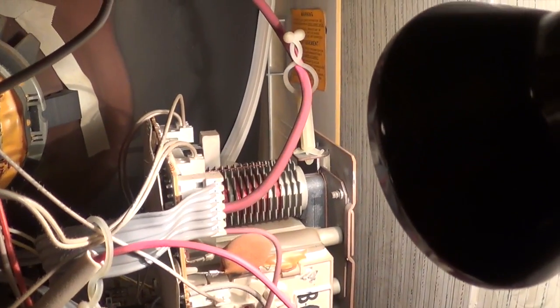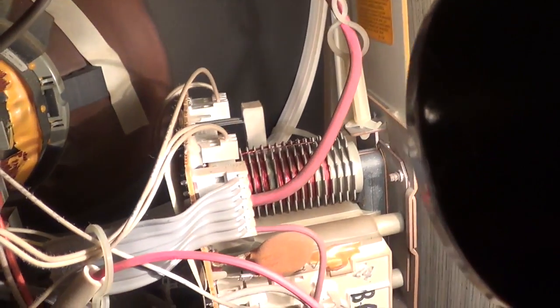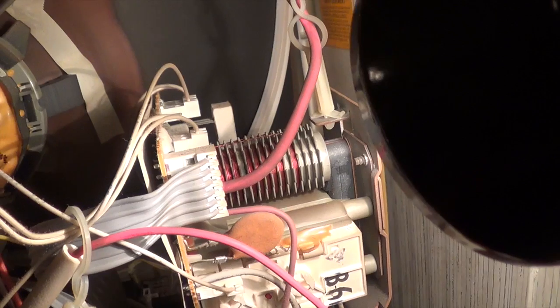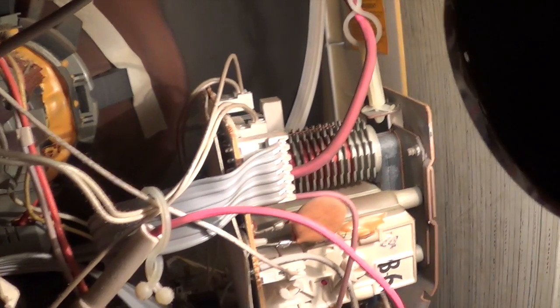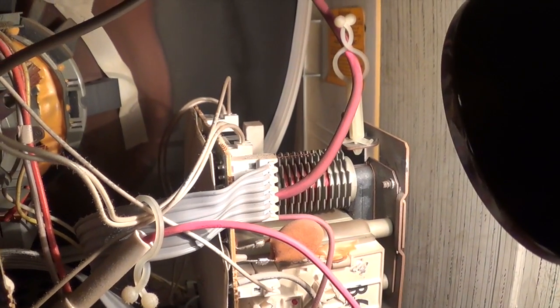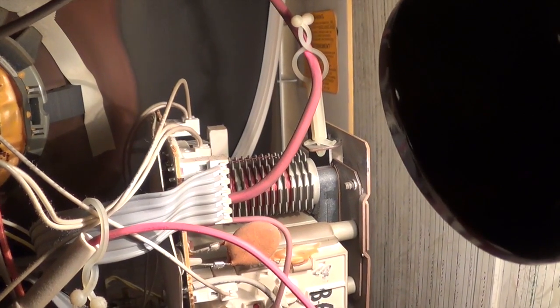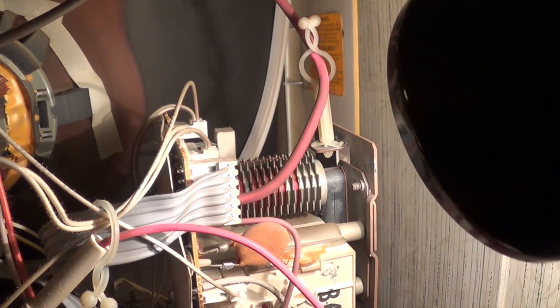Seems like I've traced it down to the flyback. Seems like that coil is singing or something, because it obviously becomes very hissy back here when tuned to a blank channel on the set. So I'm going to seek some advice about that, then we'll come back.